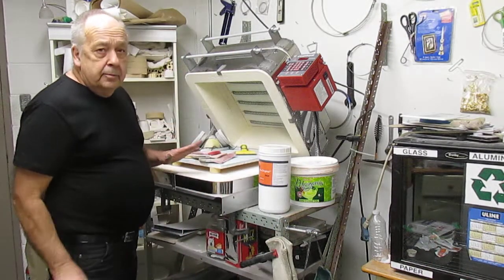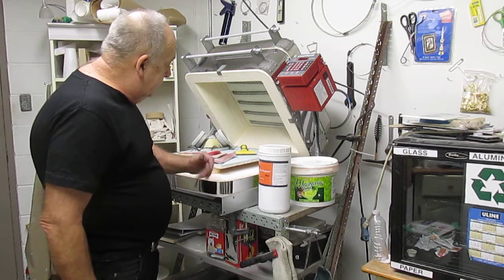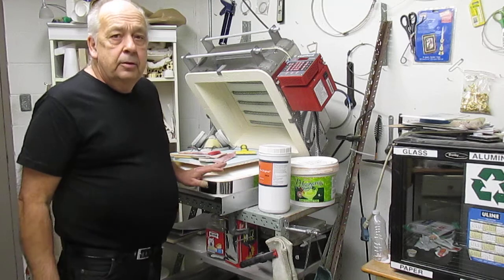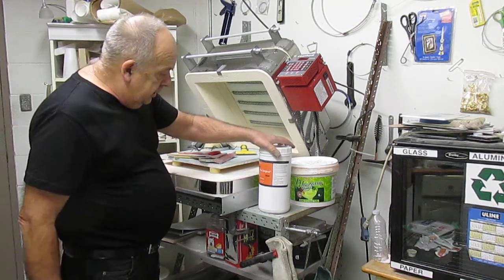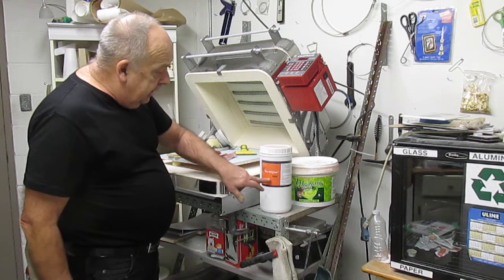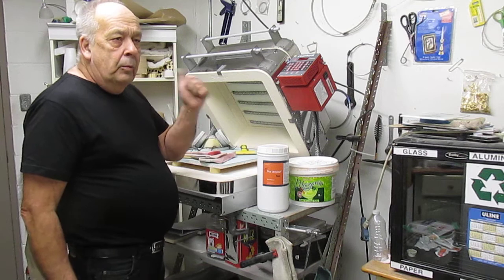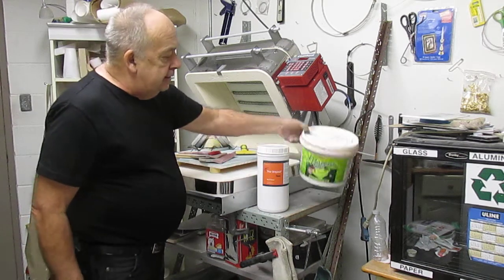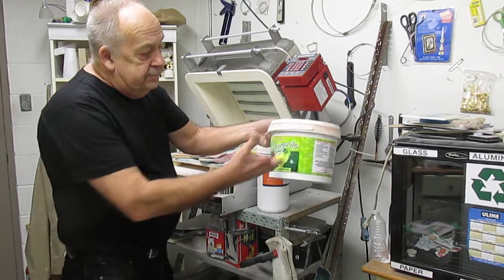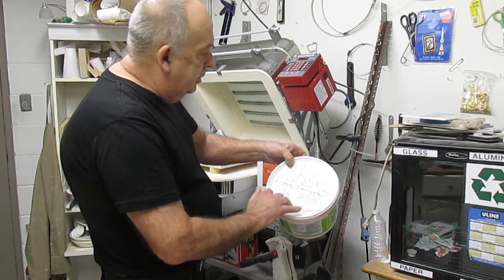I want to talk to you about covering the shelf with a shelf primer. I use the original Hotline shelf primer — it's mixed one part powder to five parts water. I mix it in a plastic container like this, it seals, and I usually mark the date on it.